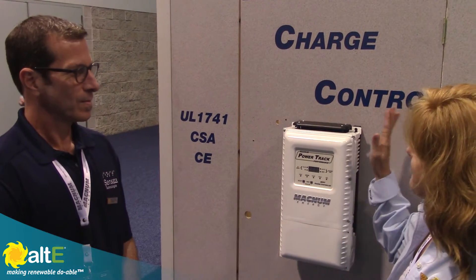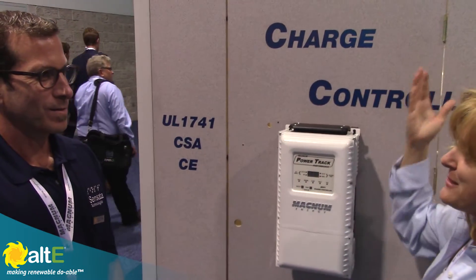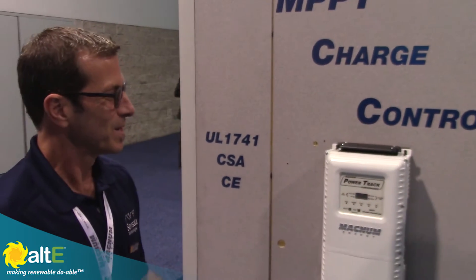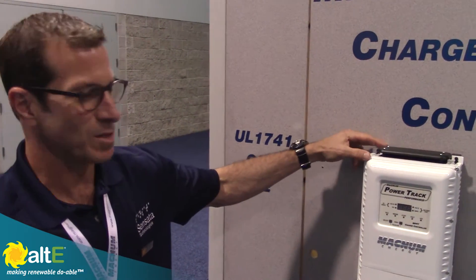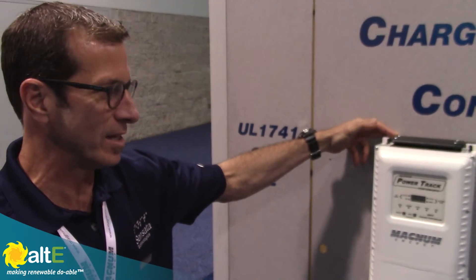We've got Alan here from Vegum Energy with their first 100-amp MPPT charge controller on the market. The PT Tracker has been in design and production for five years now, and it's finally going into production.